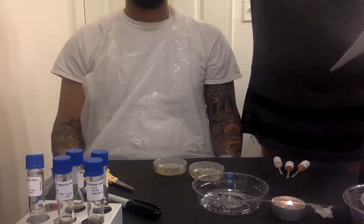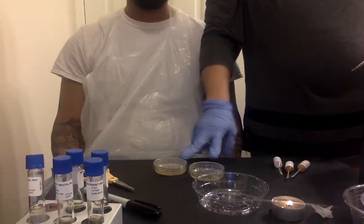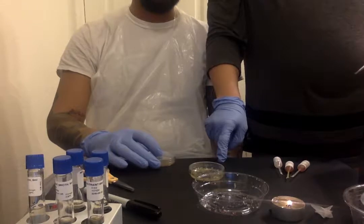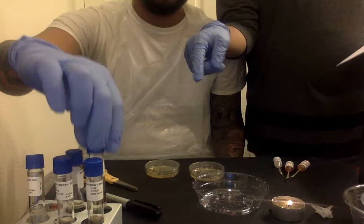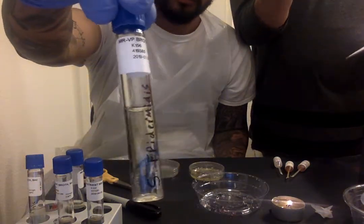Today, September 26th. First, we have our two active plates of E. coli and epidermitis, and then we have the two vials here. We already labeled the broths with E. coli and epidermitis.